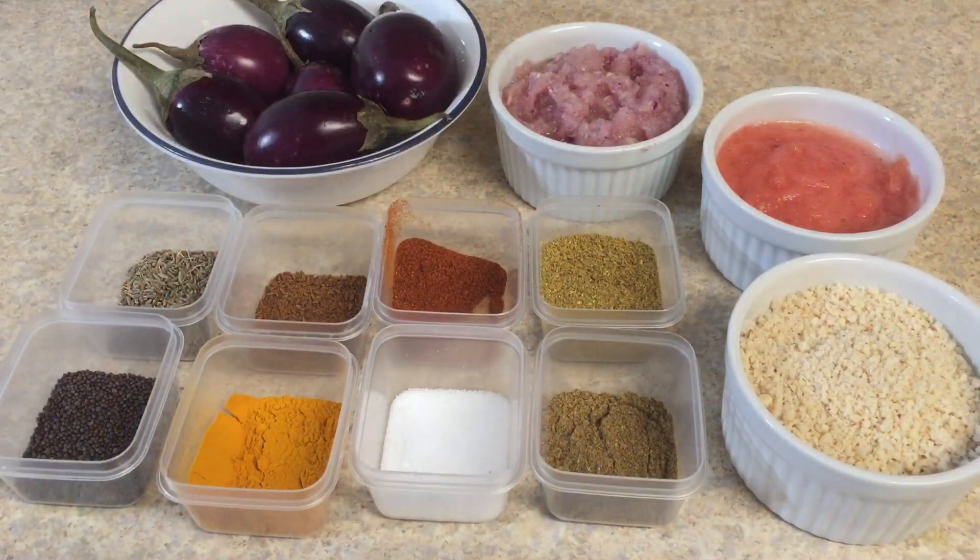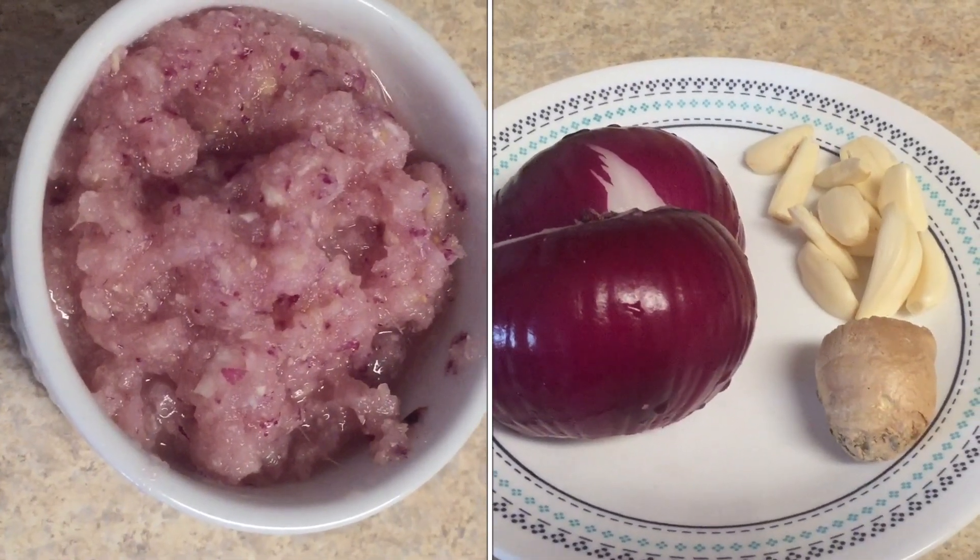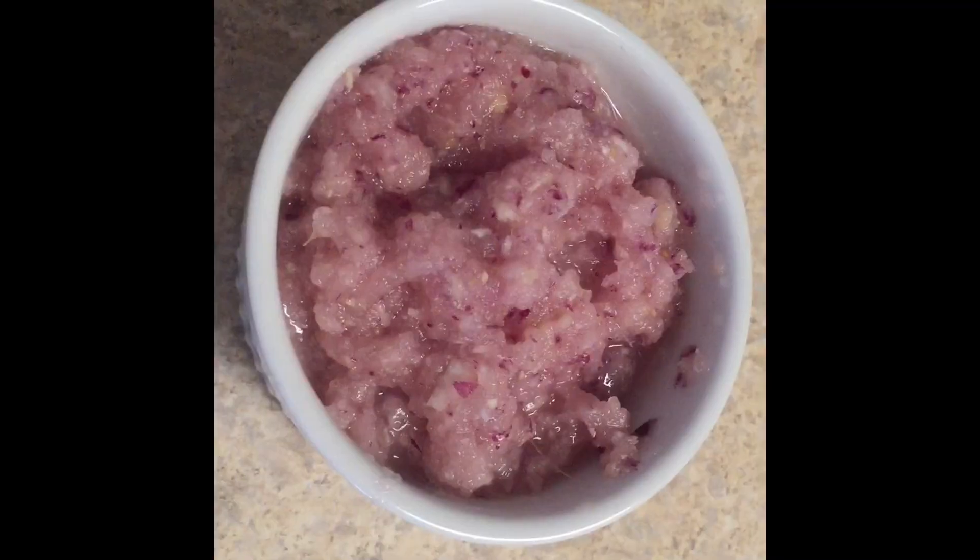Just to remind you, I have added ginger and garlic in the onion paste.